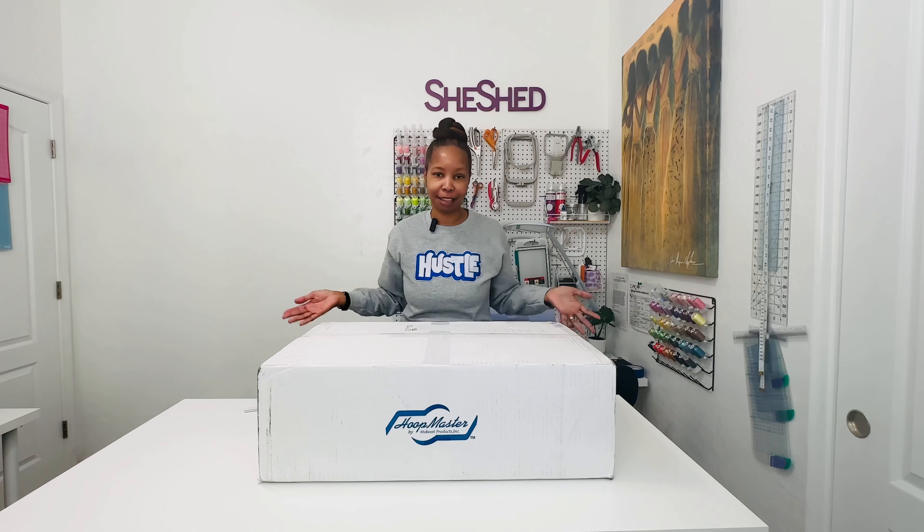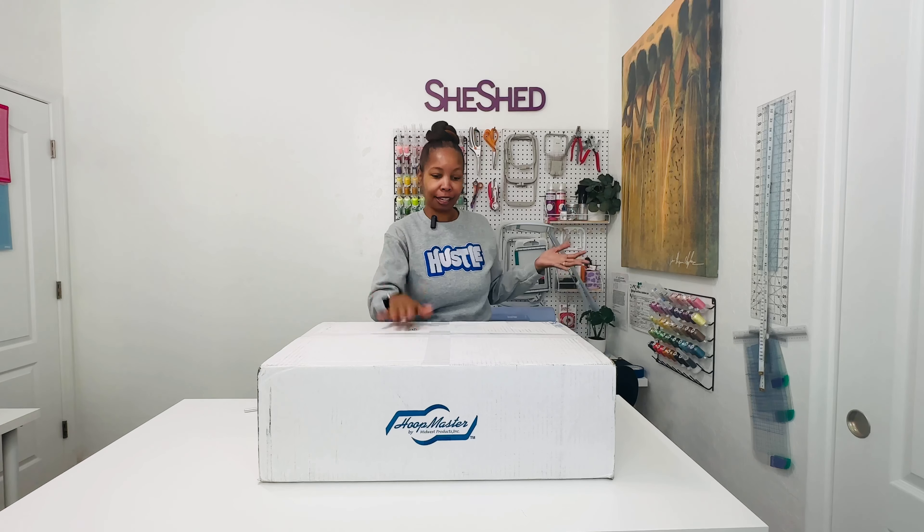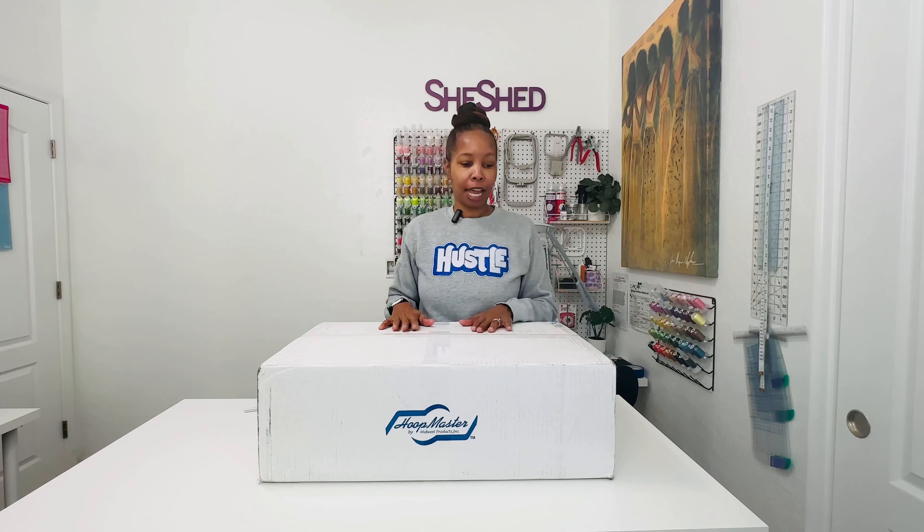So in today's video, as you can see here, I have this big box, this huge package that I got from Hoop Master. In preparation for my multi-needle machine, I got some Mighty Hoops and a few other things as well. So let's unbox this and I'll show you everything that I got.